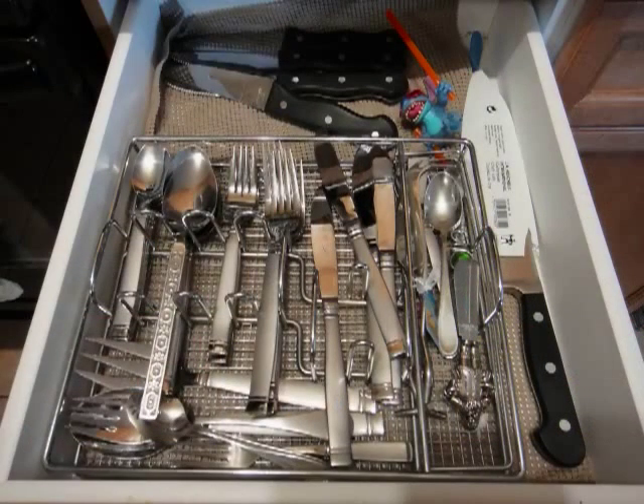So this is a before picture — what was holding everything was the original organizer that came with the cutlery set. But I found that every time we opened and closed the drawers, things would slide out. And as you can see in the metal frame, there's no barrier so the cutlery would just fall out of it.